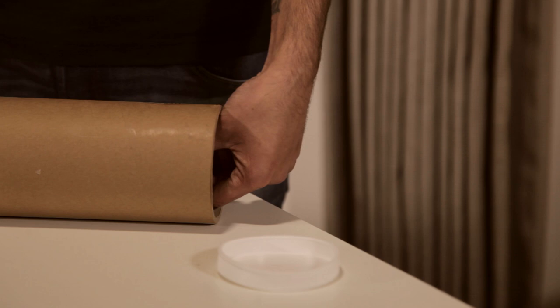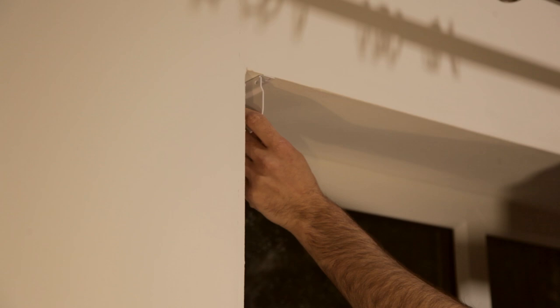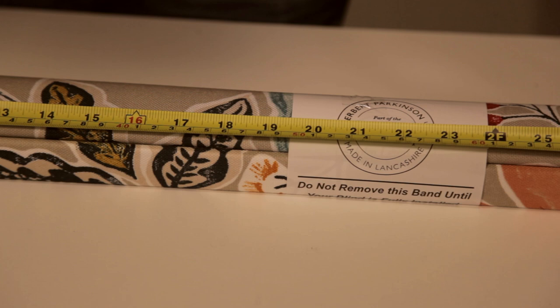Carefully unwrap your roller blind and its associated brackets. The brackets are universal and can be fixed in a top, face, or side fixed position. For the purpose of this demonstration we will be using the side fixed position, but the process is exactly the same for all. Your fixing brackets may vary depending on the size of your blind. Please refer to the fitting instructions supplied.